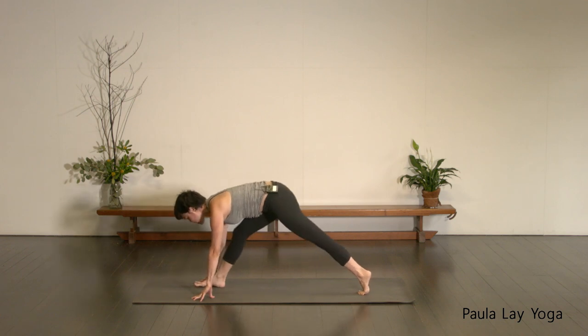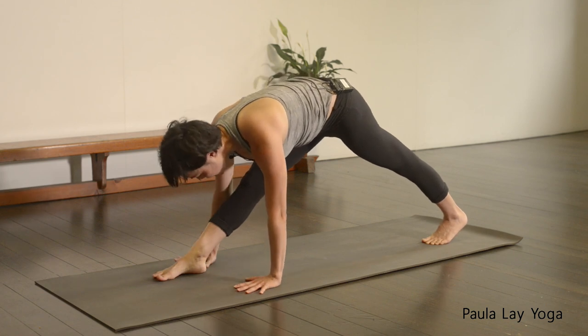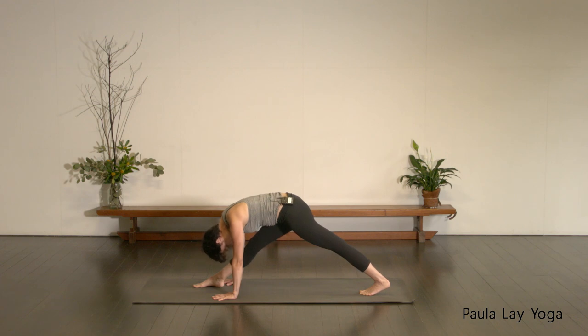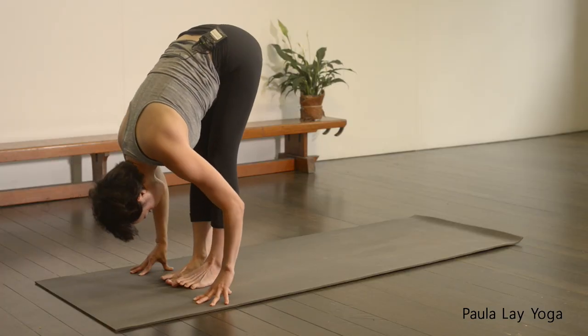Inhale here. Exhale, start to straighten that right leg — we're coming into pyramid. You can come right up onto the fingertips, or if you need a block you can come up a little bit higher. If it's okay, just hands flat. Just relaxing the head down. If you need to keep this right knee slightly bent, that's also totally fine. Find your breath. We're just gently trying to draw that right hip back here.